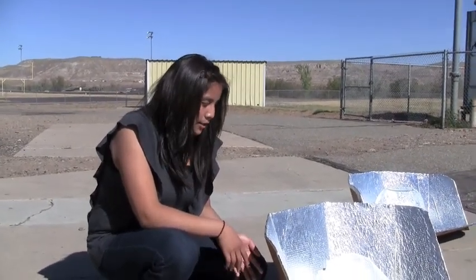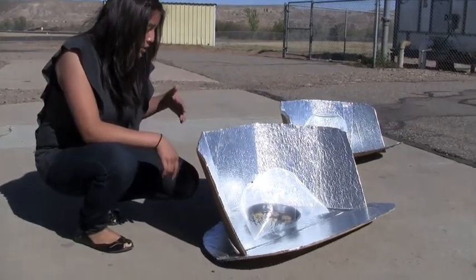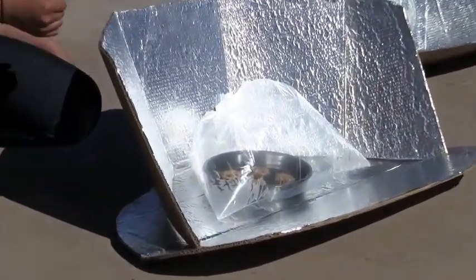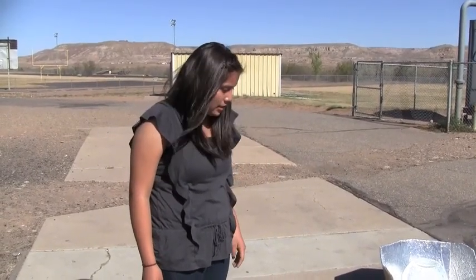Hi, my name is Jenny Spencer and I'm a student here at Whitehorse. Here is a Cook It, and basically what it does is it angles here and when the sunlight hits the foil it reflects all the heat into the center. The bag traps the heat and solar energy, which makes the cookies cook. It's made out of cardboard and aluminum foil — we got this design off the internet and basically cut it out and put it together.